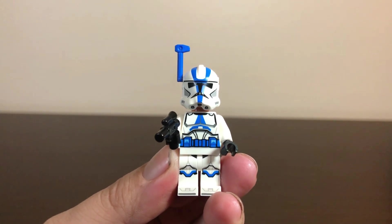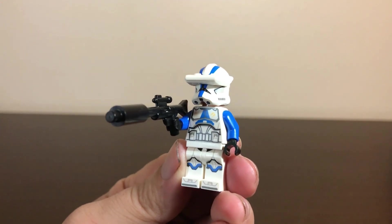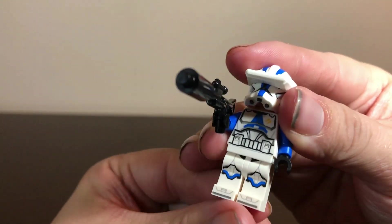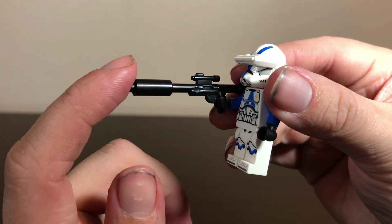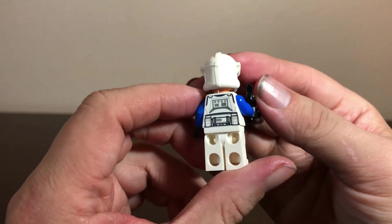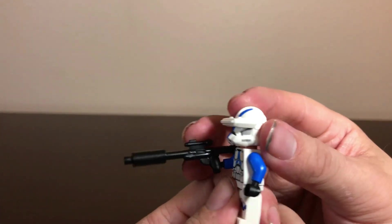Silly me, I only just noticed I put the wrong torso on the officer — he's supposed to have the belt and ammo packs in blue. The one I was showing was actually the specialist. Sorry about that! And speaking of the specialist, here he is wearing the right torso. Same torso shown before but different legs, and he doesn't have the painted waist cape. His weapon is the standard Star Wars blaster rifle with a candle attachment to make an extra large barrel. There is a difference with the officer torso as it has more blue on it.